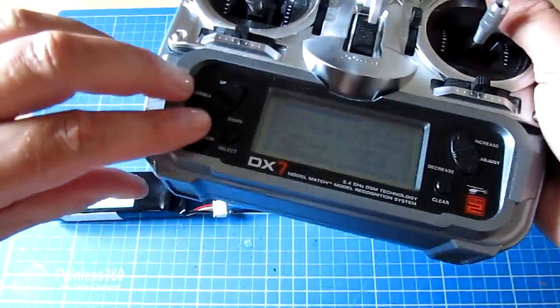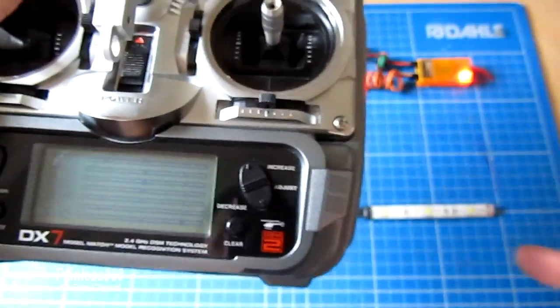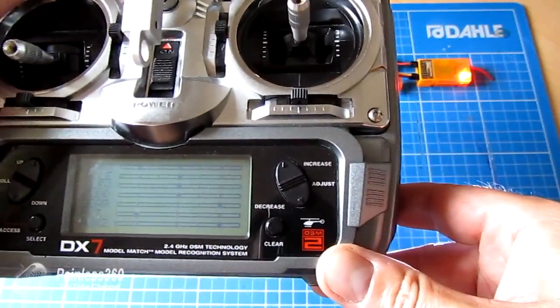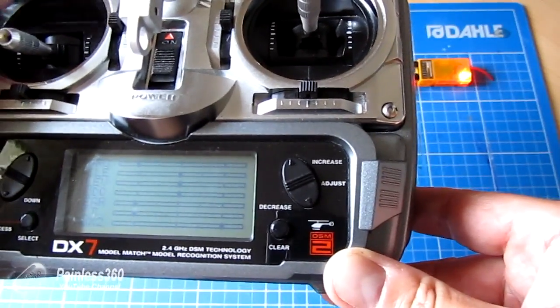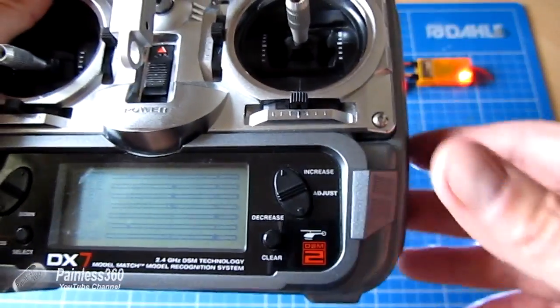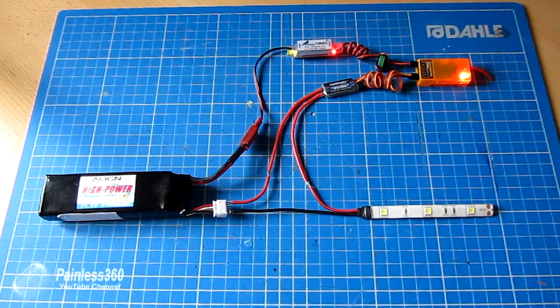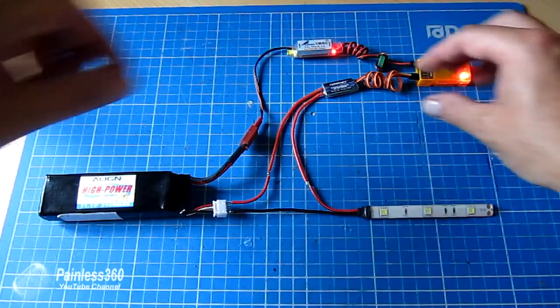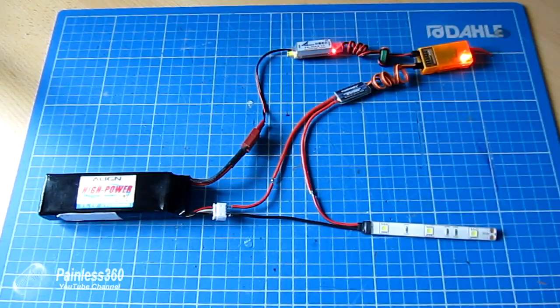Now interestingly, let me show you the way it works. With both of the jumpers installed, when the channel is high the lights are on, and when the channel is low the lights are off. On this DX7, position zero is high for the gear channel, so the lights are on — which is not perfect. I would always prefer zero to be off and one to be on. But that does mean I can now control those lights using this little switch. If I wanted to swap that on the radio, I could just reverse the channel, or by reading the back of the switch I could change the jumpers.